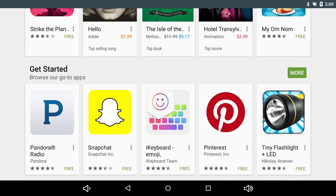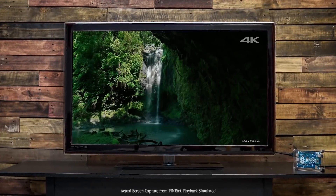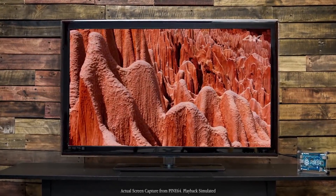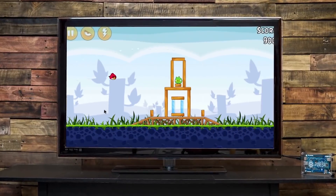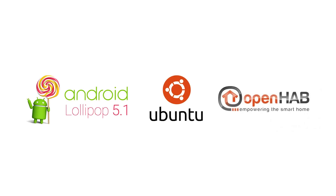With access to over 1.6 million Android apps on the market today, the Pine 64 really can be your most affordable 64-bit computing platform. Run Office apps, watch full 4K videos, stream from apps like Netflix, and play games or more. We're fully compatible with Android Lollipop 5.1, Ubuntu Linux, OpenHub, and more.